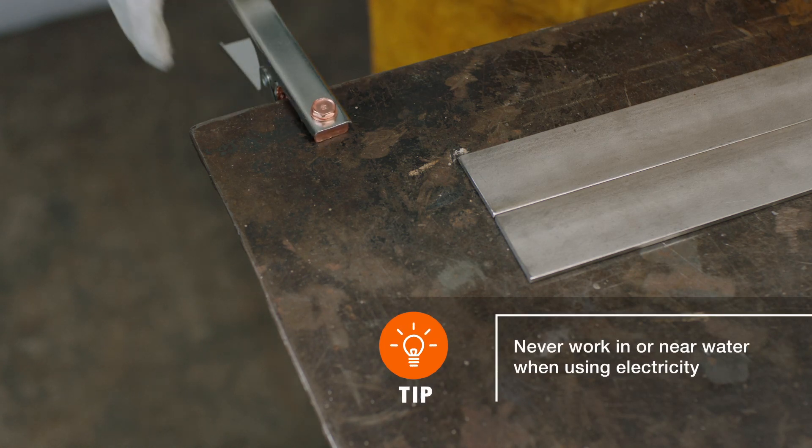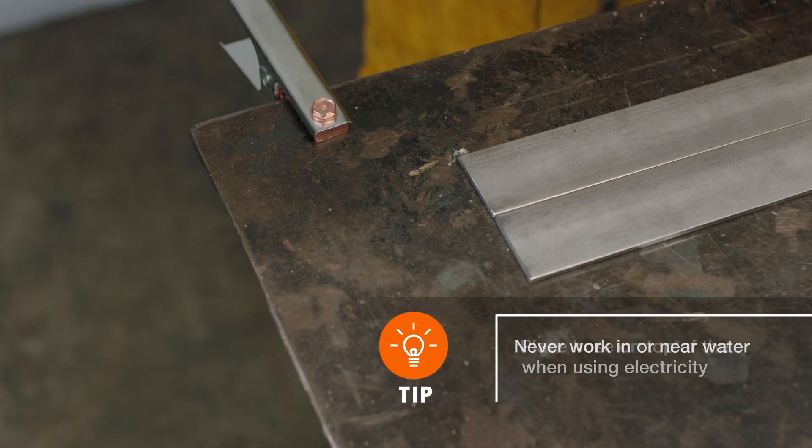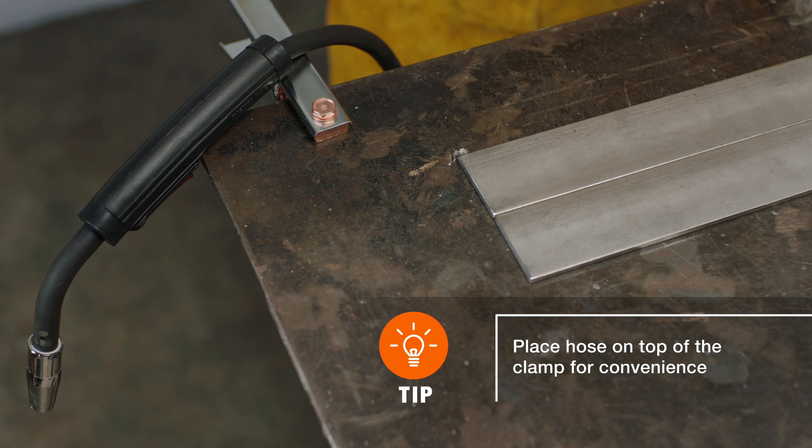Be sure to attach the ground clamp to a clean steel work surface or base metal, so that the metal enclosure of the welding machine and the ground are at the same potential. Your welder will not produce an arc without it.